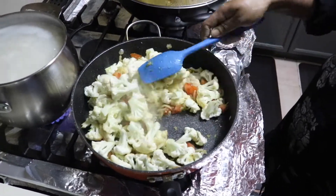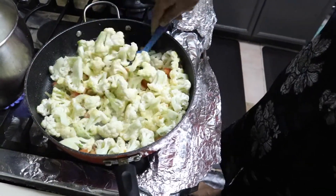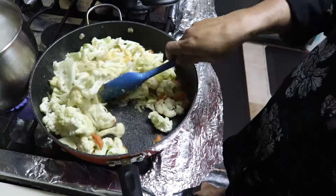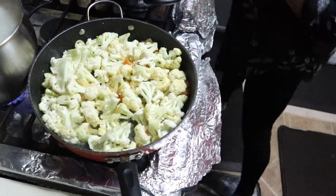The broccoli is more soft, so I'll put it in halfway through — halfway. A little bit of salt in there.